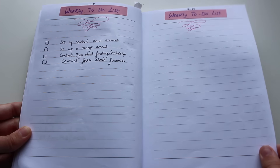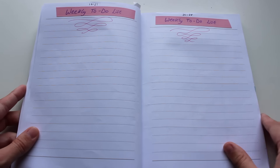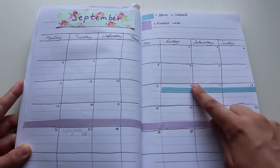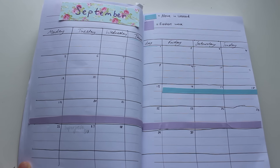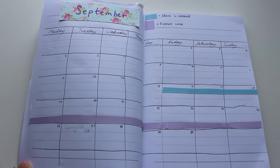The next few pages are my weekly to-do lists — this week, next week, the week after, and the week after that. And then we move on to September. This is where I start to cut the tape in half and it just goes across. I usually don't draw two months in advance, but because I'm moving into university in September I really wanted to write it down, so I could start putting in different events and visually see it how I need to.